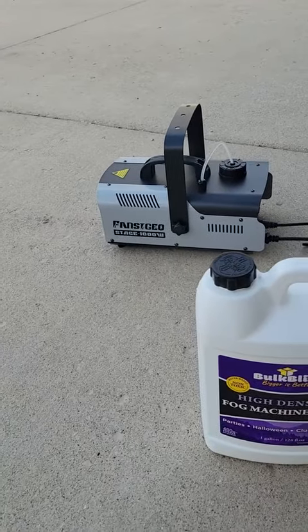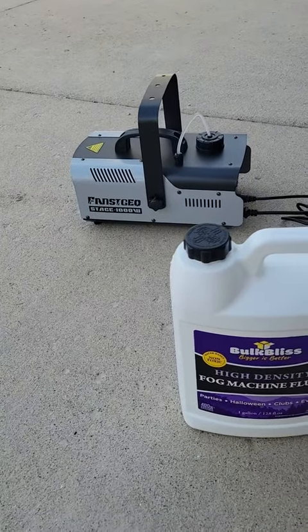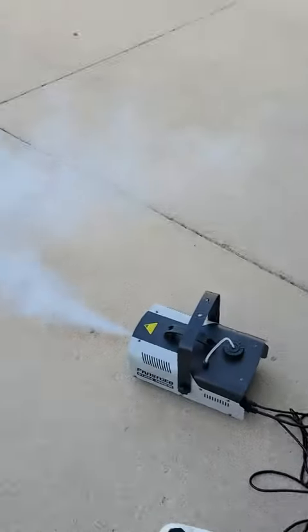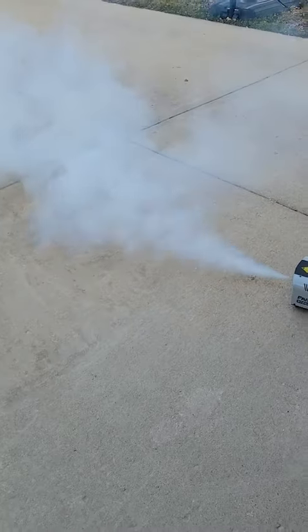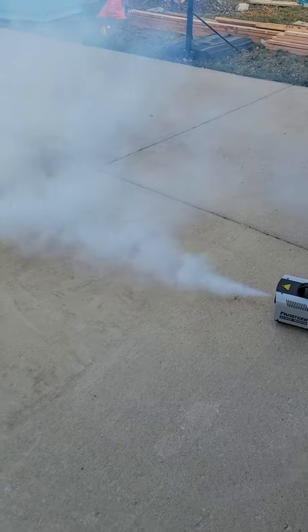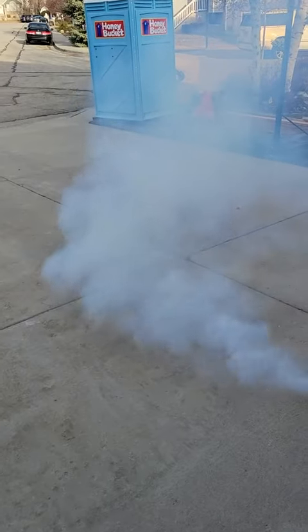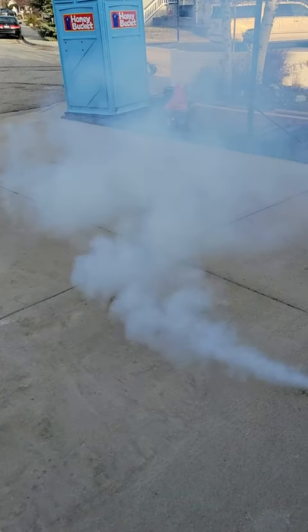I've got a 1000 watt fog machine that I recently received, so I'm just going to turn it on. And wow, even in 50 degree weather, that is really thick, it's really lingering, and I'm pretty impressed.